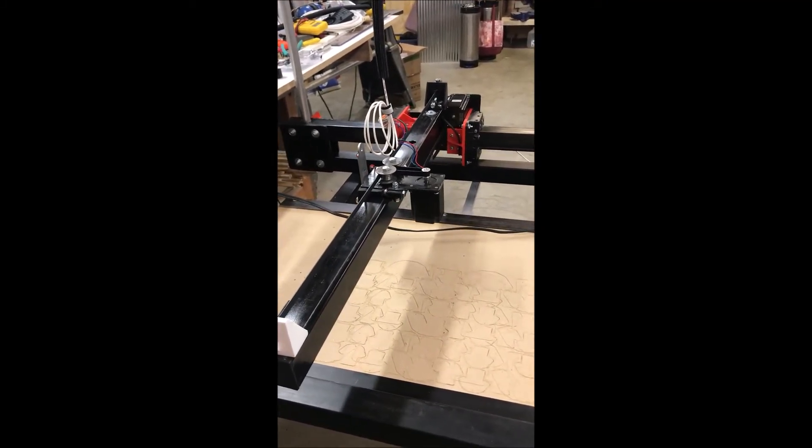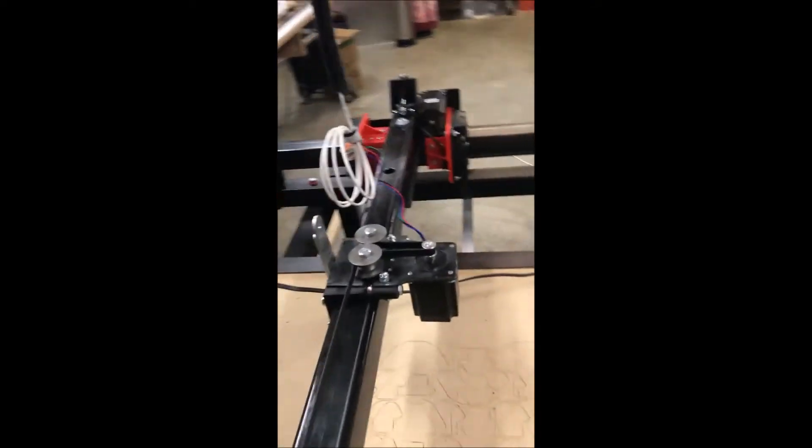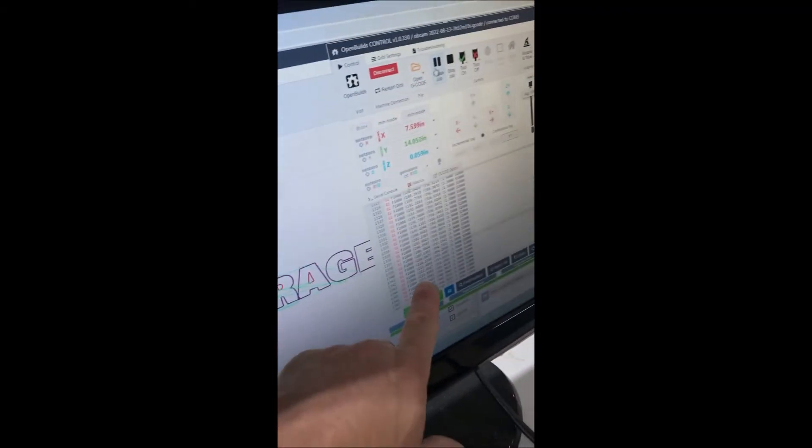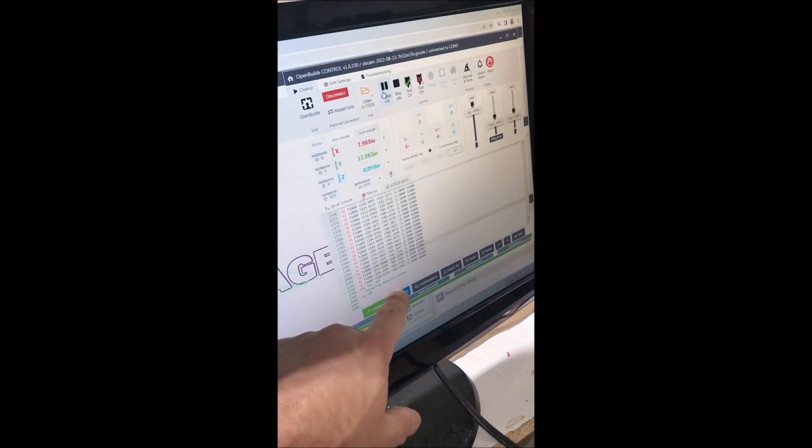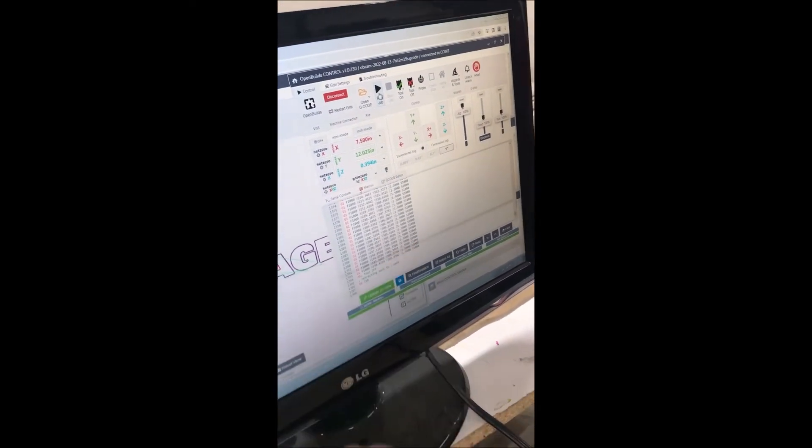Still going. The only way to tell when it's done is if you looked over here on the screen — it's line by line going through the G-code. There it is — that will be the end right there actually. Caught it right as it was coming up. Kind of cool.